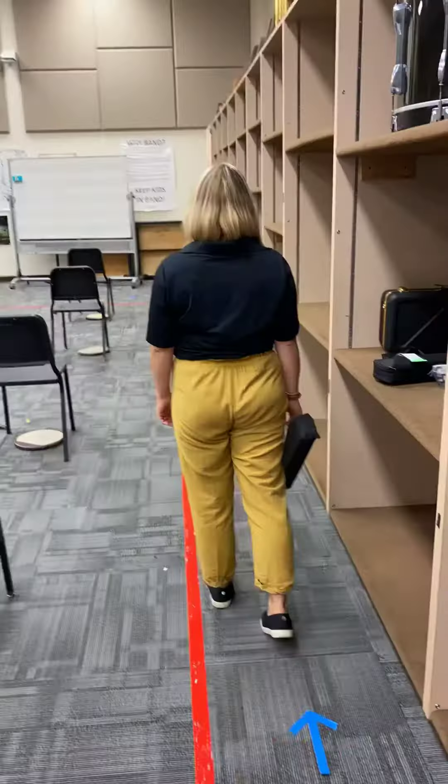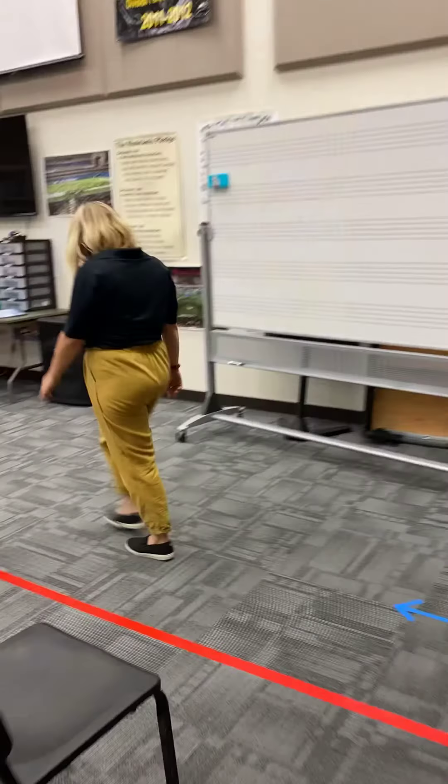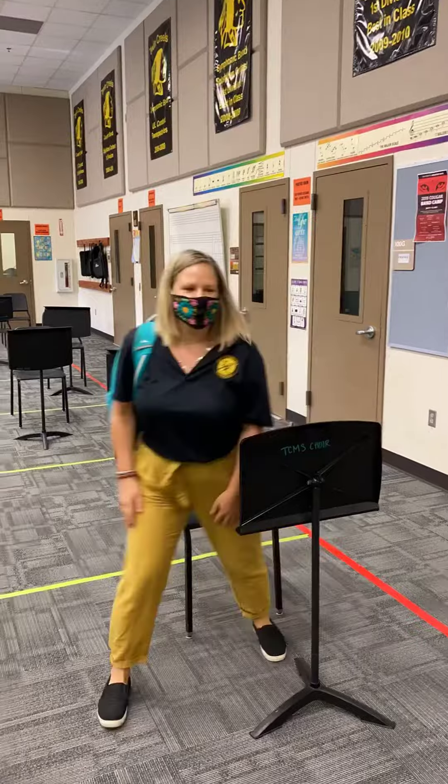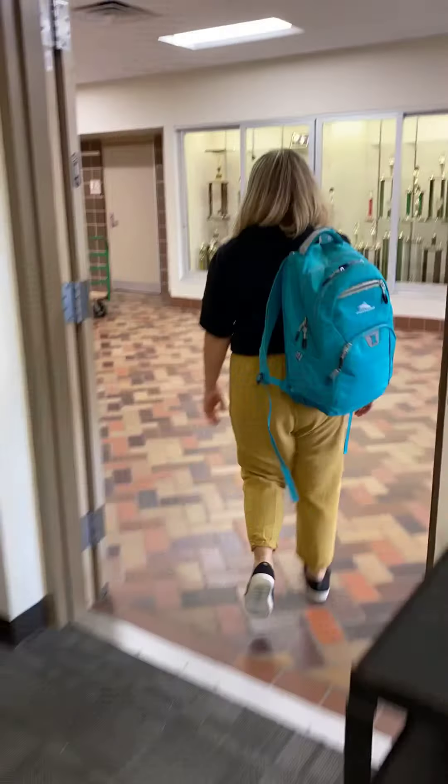When class is over, you will be dismissed by rows to place your instrument back in your cubby, then go back to your assigned seat. We will dismiss by rows to leave the band hall.